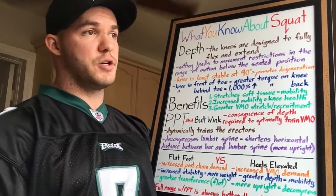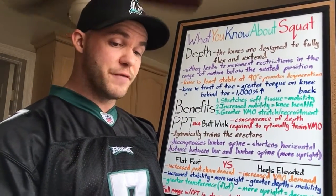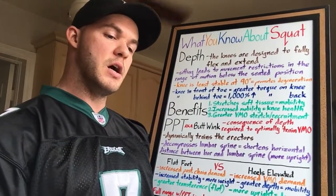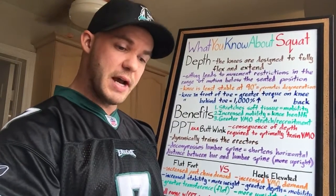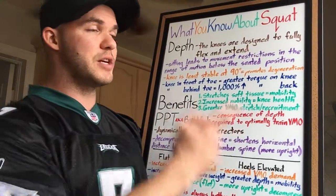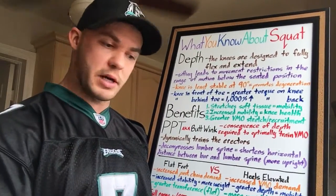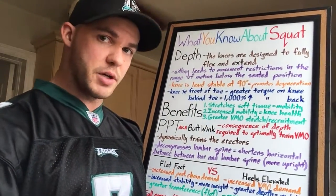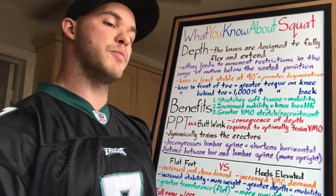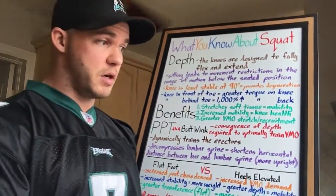Another benefit: the muscle that's stretched the most is recruited the most. One of the muscles of the knee responsible for tracking — the VMO, the inner quad muscle along the medial line, the teardrop-looking muscle — doesn't get fully stretched if you don't go through a full range of motion. If you stop at 90, you're promoting development of some muscles at the expense of others, creating asymmetrical development that causes its own problems. Going through full range stretches the VMO to a greater degree, recruits it more, and promotes more balanced development around the knee for long-term health.